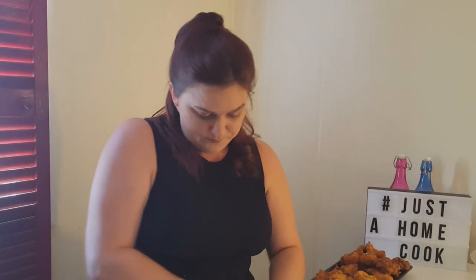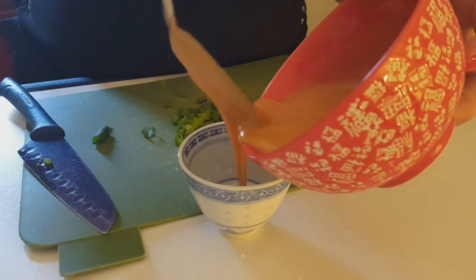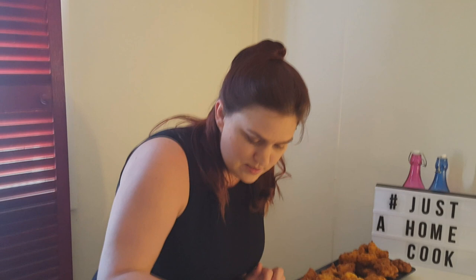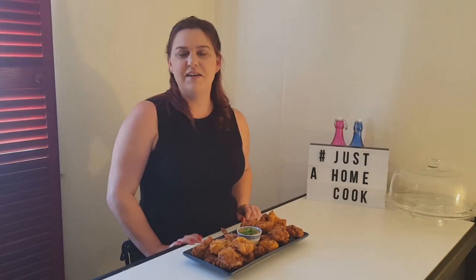I'm just going to chop some spring onions to put on top of the dipping sauce. We'll serve some in our bowl, sprinkle some spring onions on top, and that's it. I'm just going to have a taste now. Mmm, yum.